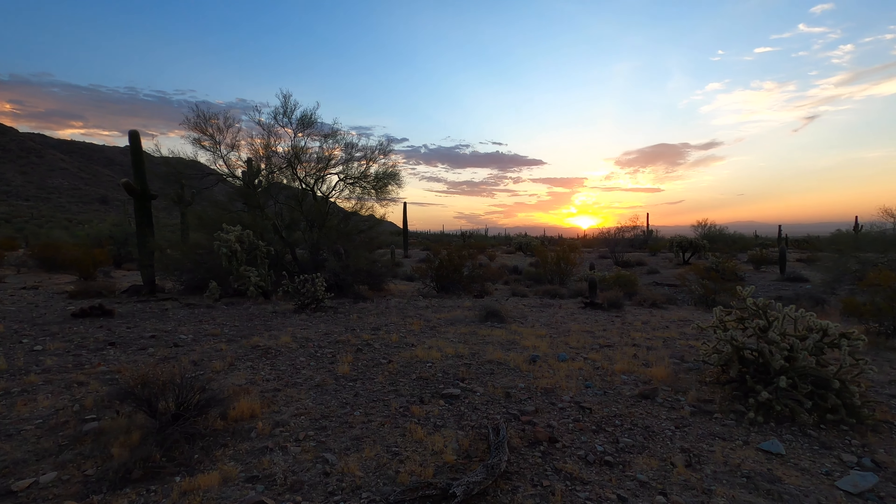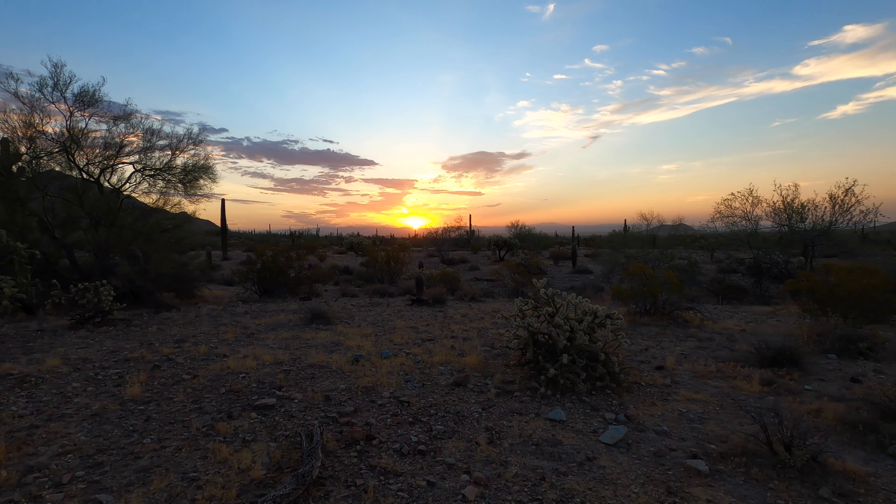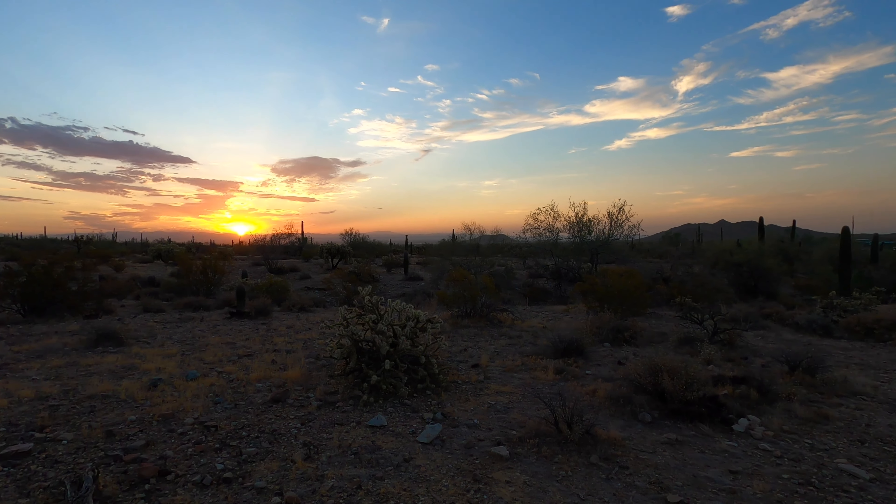Hello, friends. The sun is just poking up over the horizon, and Raymond and I are out in the beautiful desert sunrise to do some very first testing on a camera that I have around my neck right now.